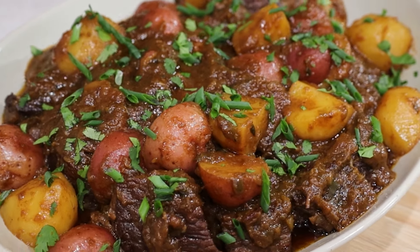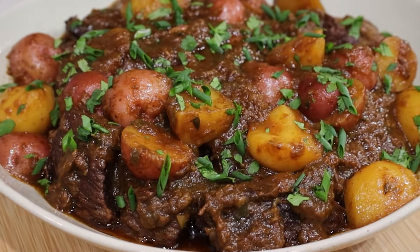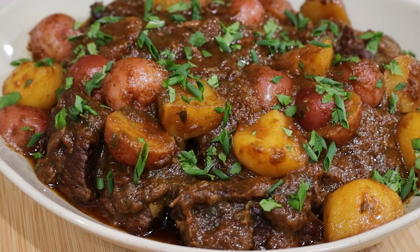Hi everyone, welcome to Lucilva's cooking. I love pot roast and this recipe is simple with fresh ingredients and so tasty.